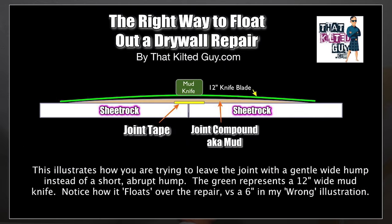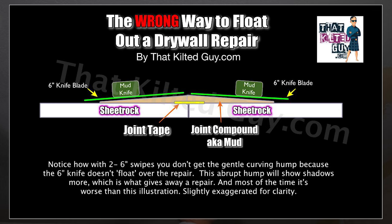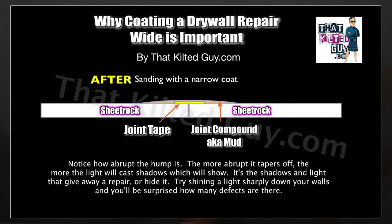Let me talk a little bit about the right way to float out a drywall repair. Some of you may not understand why I'm going wide here. In this illustration, you can see how you need to coat it wide to give it a gentle sloping hump. In the illustration of the wrong way, using a six-inch knife creates a very abrupt hump. That sharpness creates a sharper shadow, and the shadow is what gives away the repair. You want to feather those edges out so you've got a nice gentle taper compared to a narrow abrupt taper — that's what will make your repair look much better.